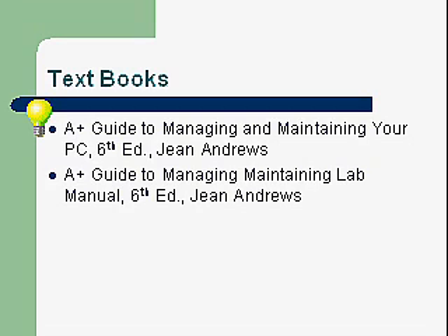They're pretty expensive. The Jean Andrews textbook is about a hundred dollars, but you can get it on Amazon for about $70 or $80. It has large diagrams and lots of good explanation. Jean Andrews is a teacher, and we'll also be using her lab book.